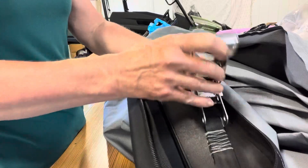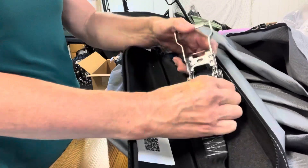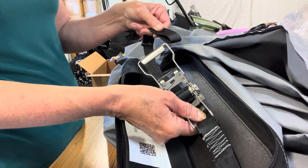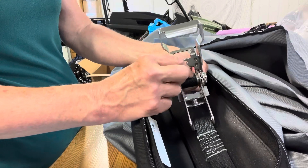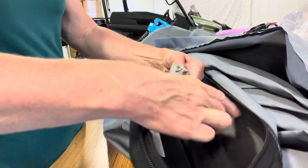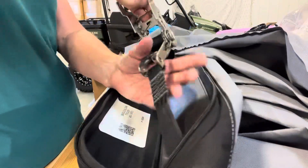Then ratchet it tight. You can see the webbing is spinning around the spool. Make sure you pull the end of the webbing tight first — otherwise the webbing will just spool around the ratchet spool and never get tight around the boat. Click it closed.